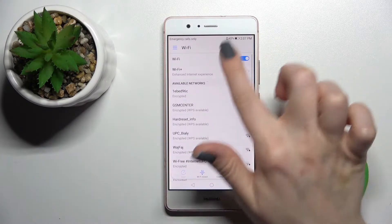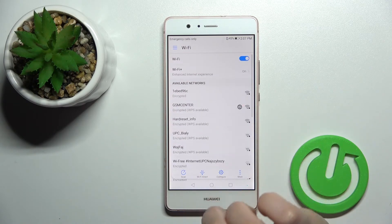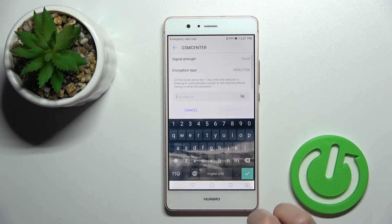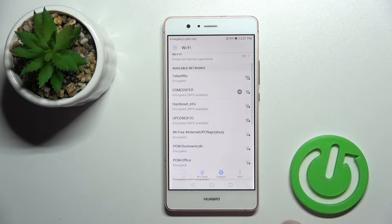To activate the Wi-Fi, click once on the switcher and here you can see all the available networks. You can connect to one of these networks — for example, the GSM Center or the hardware set info.